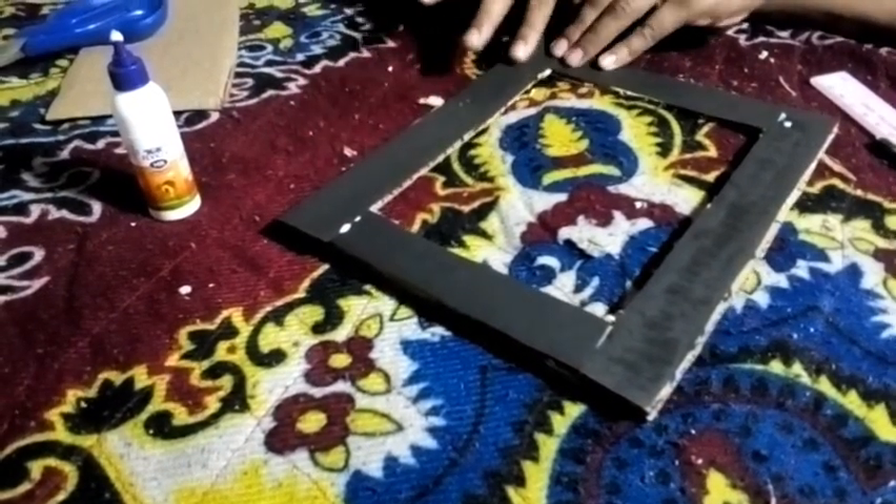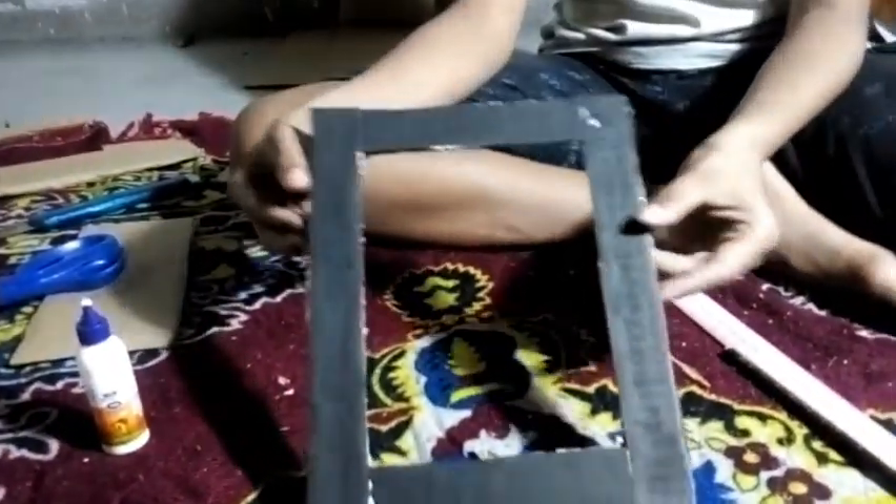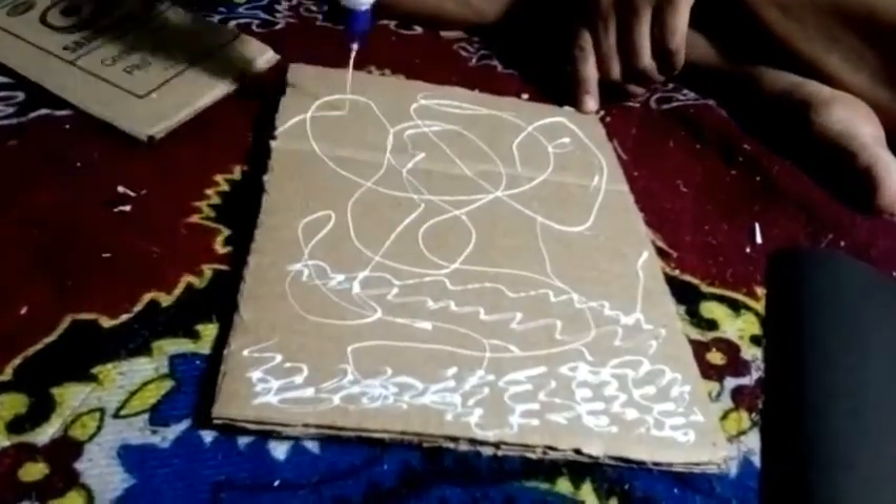We are going to move along from our previous video and start the frame. We will put it on the frame and get a nice finish. Now we are going to start this frame.